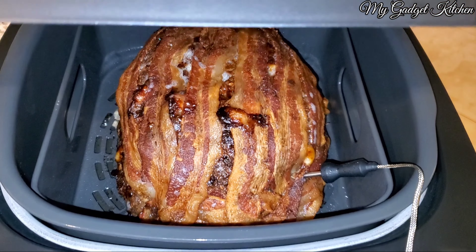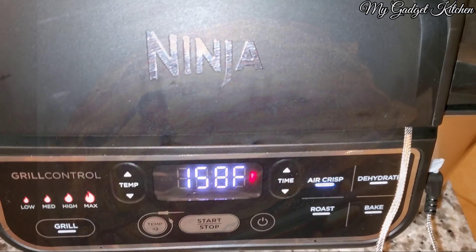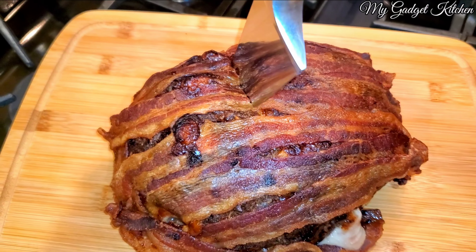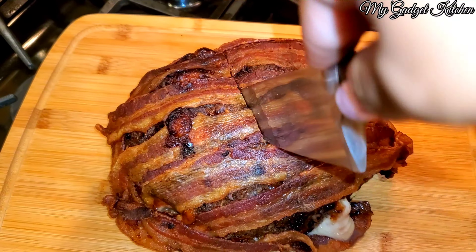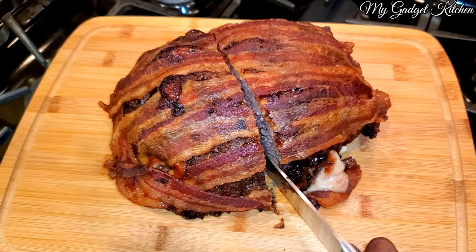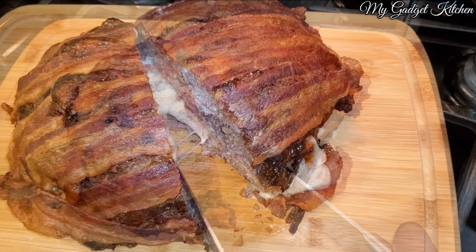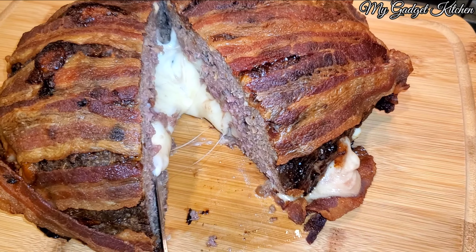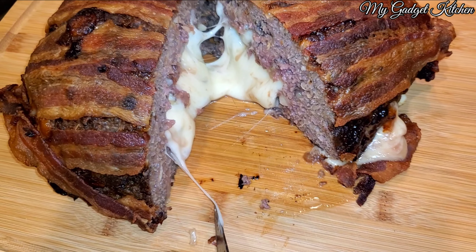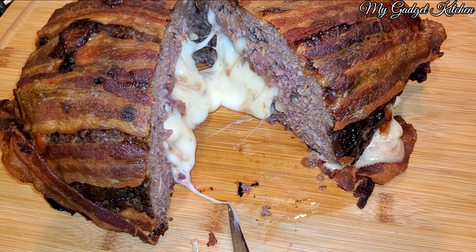Bacon is nice and crispy and not burnt. Let your meatloaf rest for about 10 minutes, and when you cut into it you are going to see this delicious, cheesy, gooey, melty heaven — yes, that's the money shot right there.